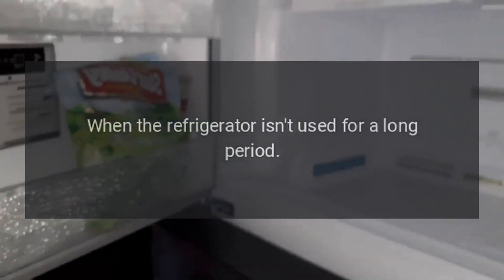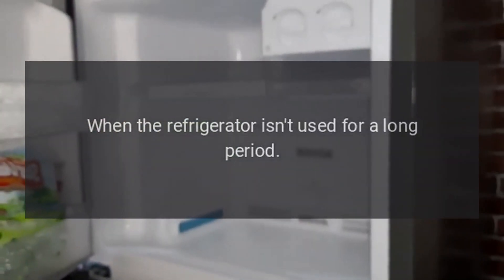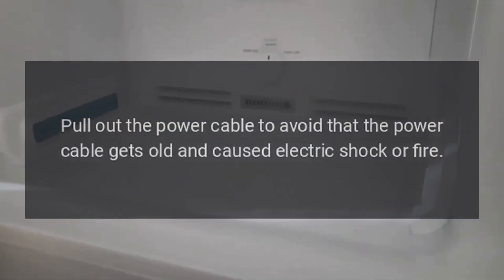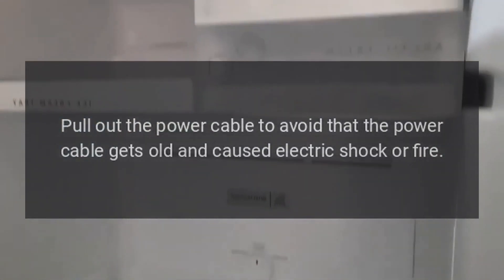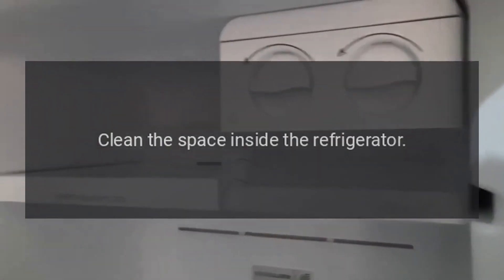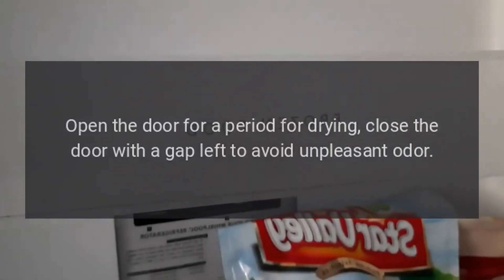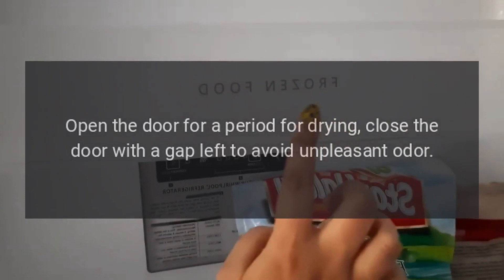Shut down. When the refrigerator isn't used for a long period, pull out the power cable to avoid the power cable getting old and causing electric shock or fire. Clean the space inside the refrigerator. Open the door for a period for drying. Close the door with a gap left to avoid unpleasant odor.